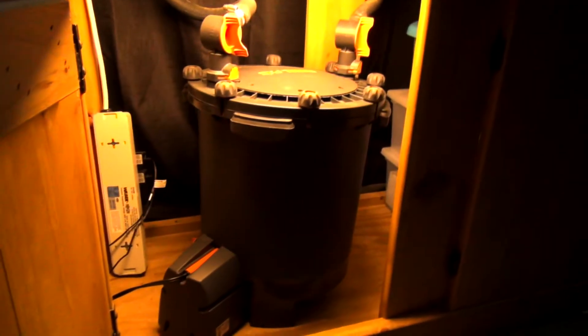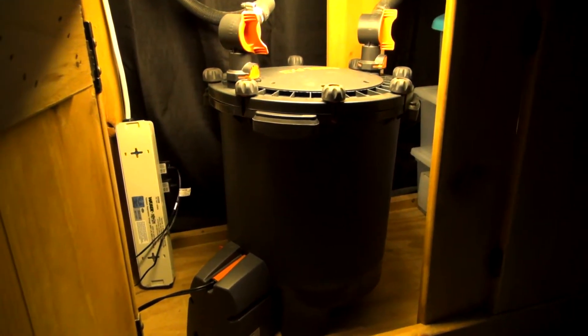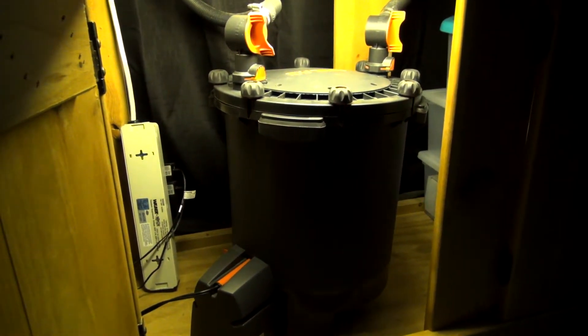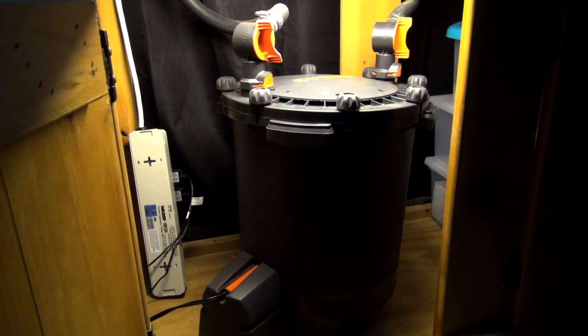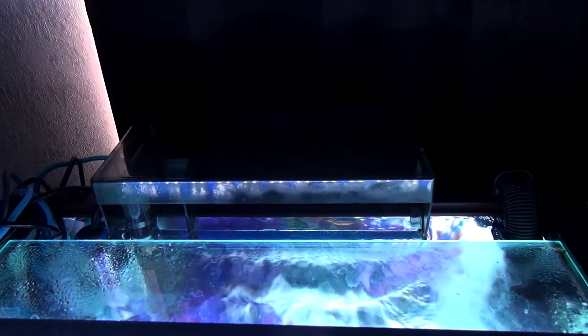For filtration — coming down to my control panel here — I have a Fluval FX5. They don't make this filter anymore; a few years ago they came out with an FX6. It's got its own little quirks but when it's working right it does a very good job, and I thoroughly clean it out maybe once a month or once every six weeks. On all my tanks I always use two filters, mainly for redundancy but also for a little extra capacity. My second filter is a Fluval AquaClear 110, a very popular hang-on-the-back filter.